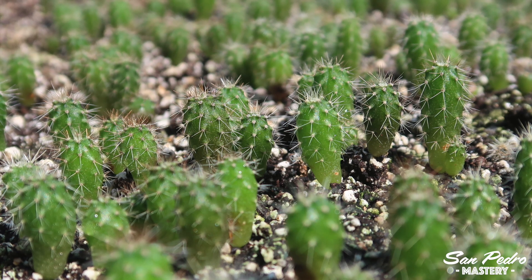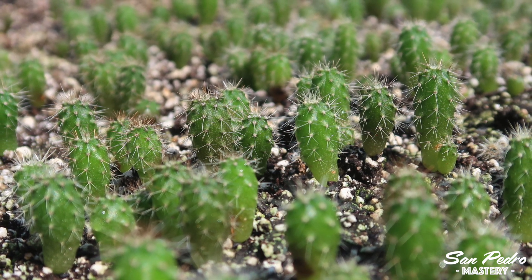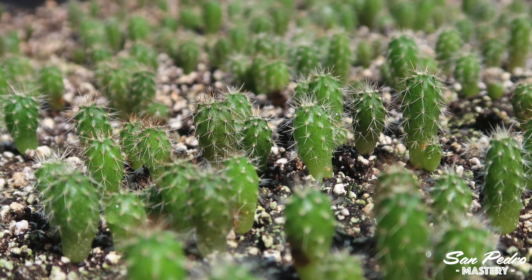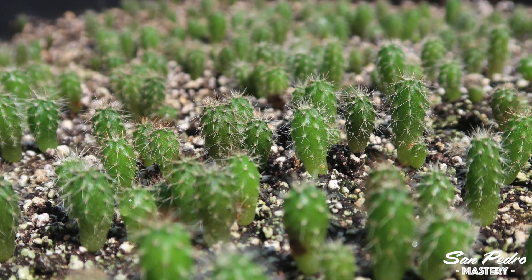How has this method worked out for me? The same seeds that had given me just 3% germination the year before are now well over 50%. So I am very happy with it. That means there's probably a few more years of life in these Peruvian torch seeds.